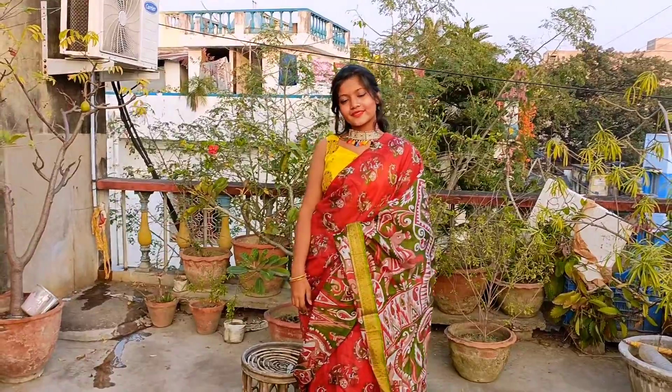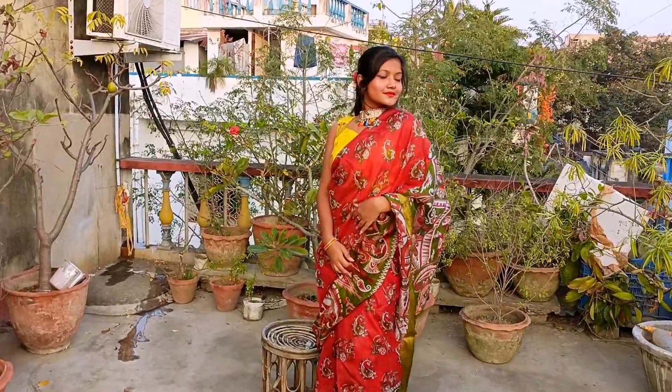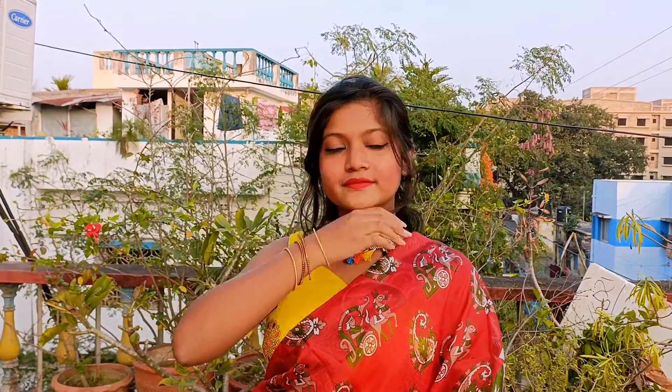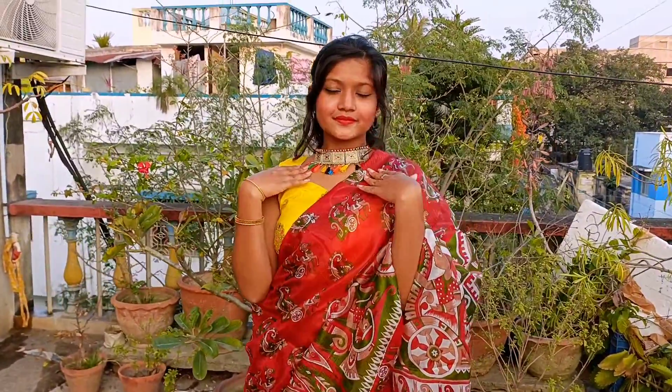For the next look, I wore a red pure silk sari and paired it with a yellow sleeveless blouse. For the jewelries, I wore a choker neckpiece with tassel — this kind of neckpiece is so trendy, try one if you haven't already. For my hands, I wore four to five pieces of golden bangles, and I tried to keep the look simple yet elegant.